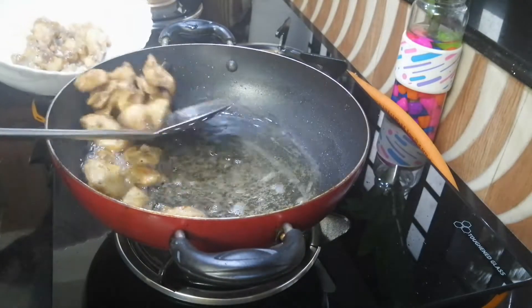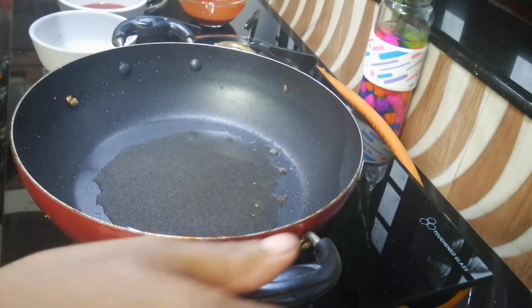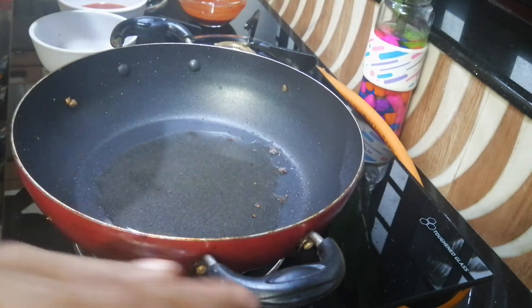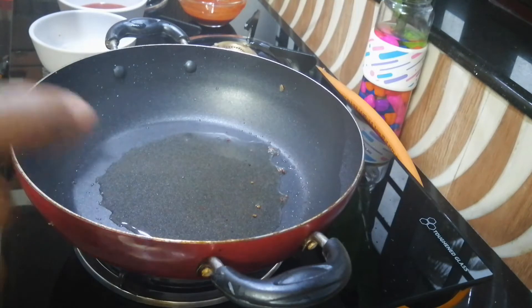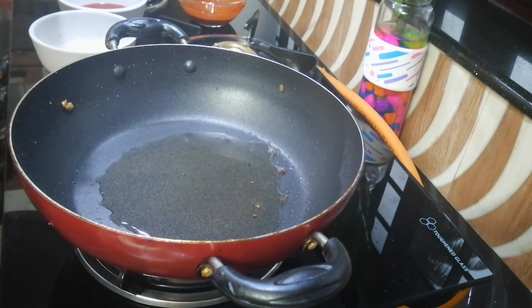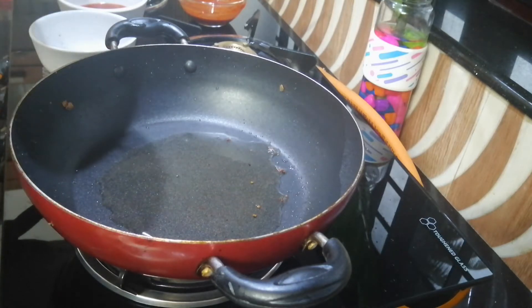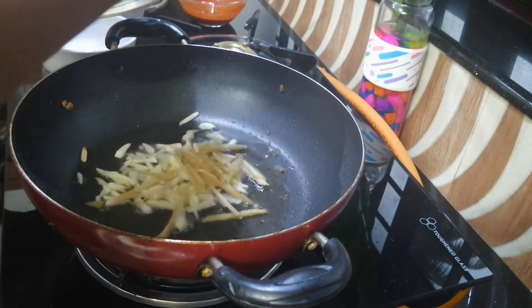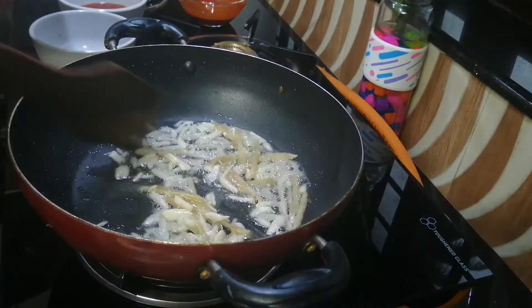We're going to pour some oil in the pan. Then we're going to pour the onion in the pan.